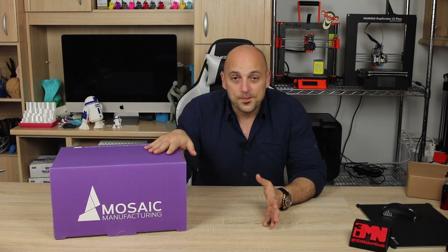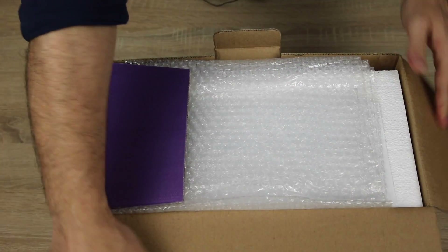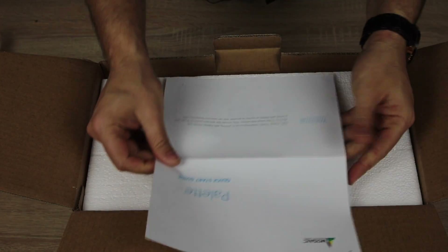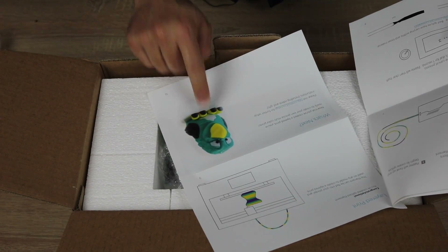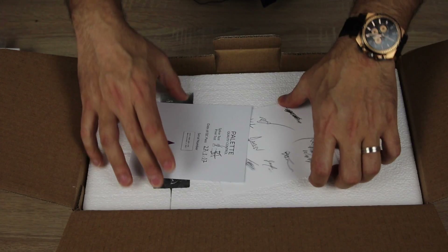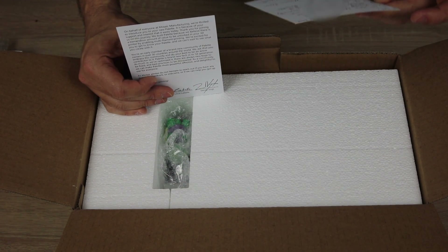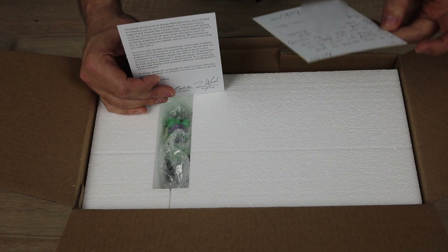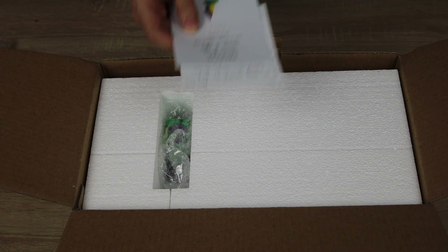Having said all that, let's get opening! Let's see what's in the box. We have some packing bubbles and a quick start guide. There's also a little note for me: 'Hi Joe, we are very excited to send you this palette on your way. We love your attitude, your content, and how you give back to the community. We can't wait to see what you make with your palette. Happy printing — Brennan and the Mosaic team.' You guys are absolutely awesome. Thank you very much.